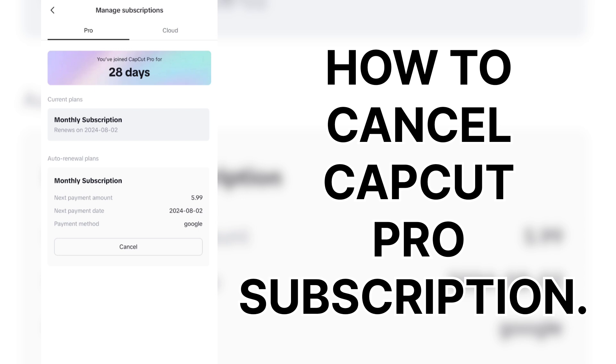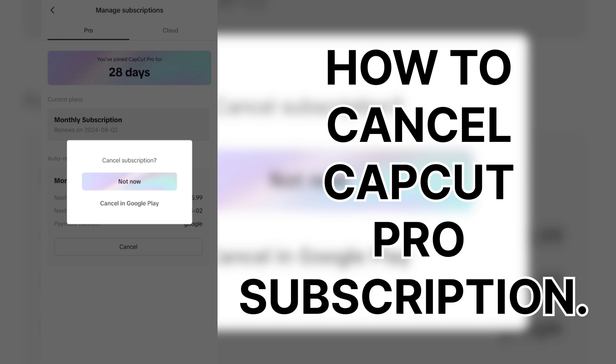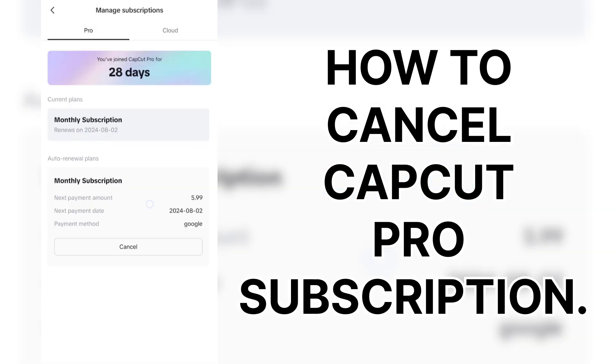Just look at the bottom right there. It's set to renew for $5.99 a month. I'm not ready to fork over that $5.99 because in two days I'm not going to be ready to utilize it as much as I should. So we're going to cancel right now, simply by hitting that bottom cancel big rectangle. Boom. Cancel.